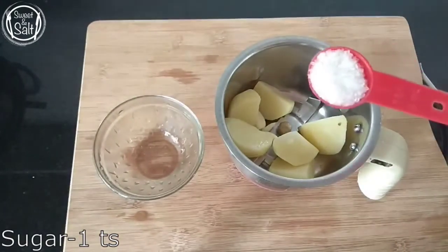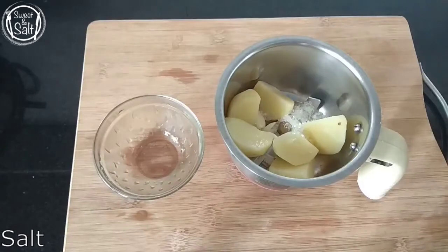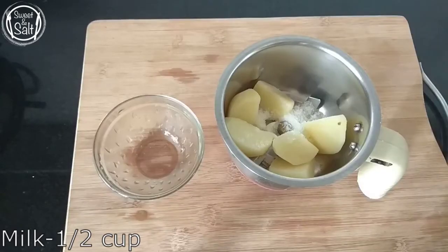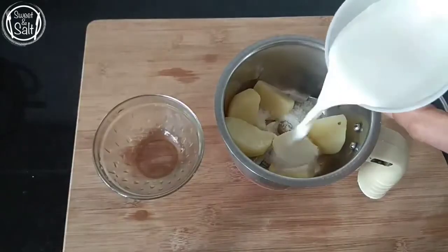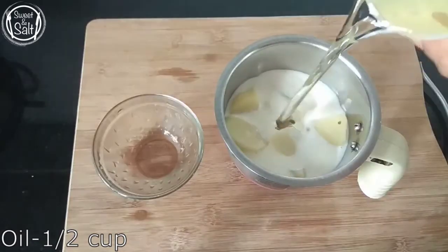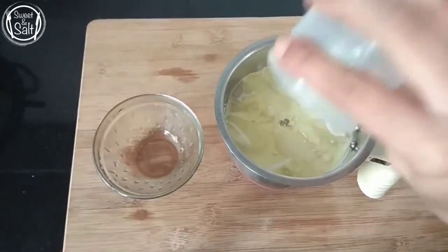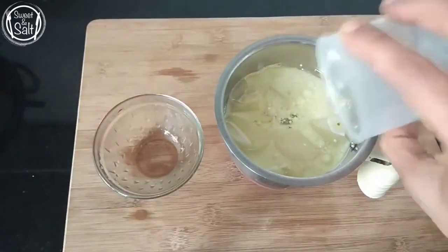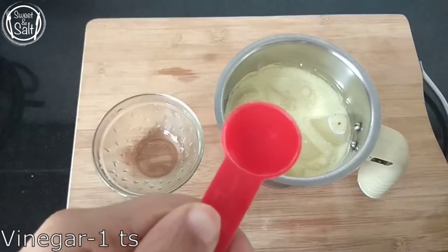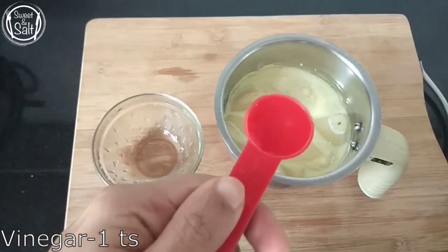1 teaspoon of panjusara. 1 cup of pail. 2 cups of sunflower oil. This will be at room temperature. The two will be warm. Let us add to it.